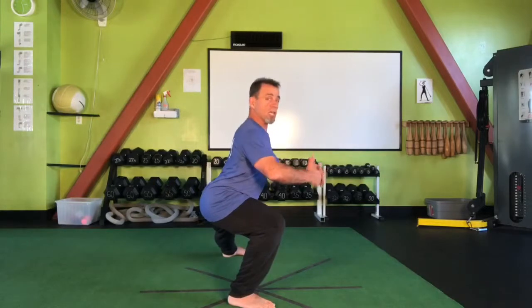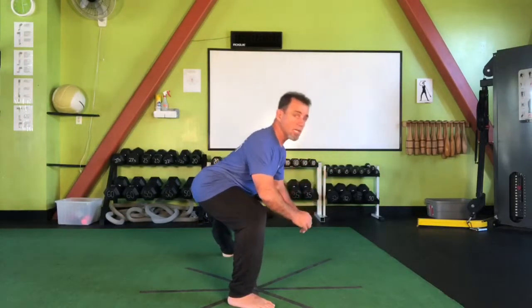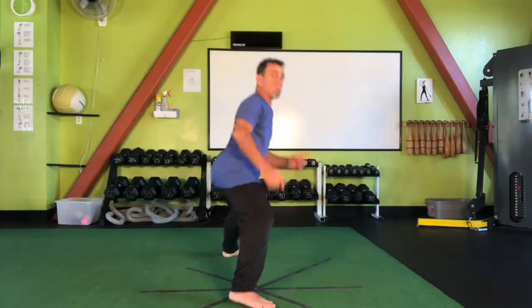So when laterally lunging, ask yourself: is the head over the hips, or is it over the knee? Be sure to keep yourself upright when lunging.